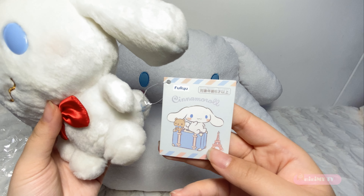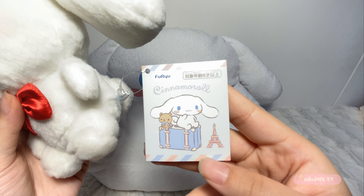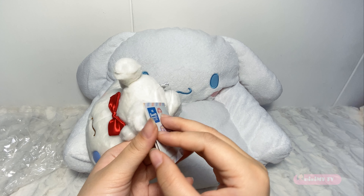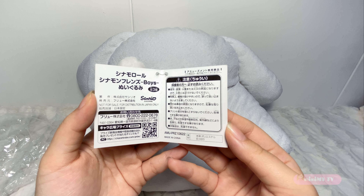Here's the tag for this cinamoru — it's from Fuyu. There's a warning at the top right stating this soft toy is only suitable for children above 6 years old. There's the cinamoru license. Honestly, I can't read Japanese, but I tried scanning with my Google Translate app. Briefly, on the left it states that this series consists of cinamoru and two other friends — I will try to find them and show you guys, maybe in the later few videos. On the right side are the warnings to handle this soft toy.